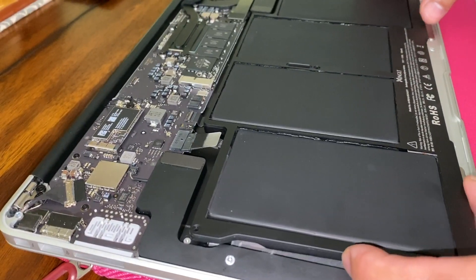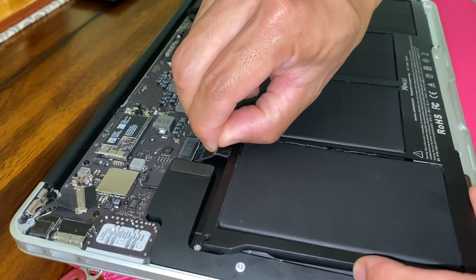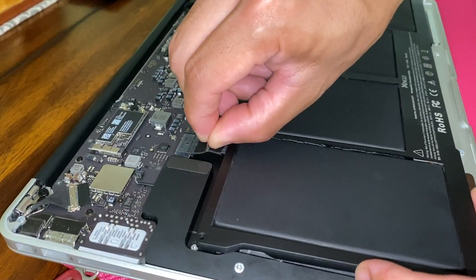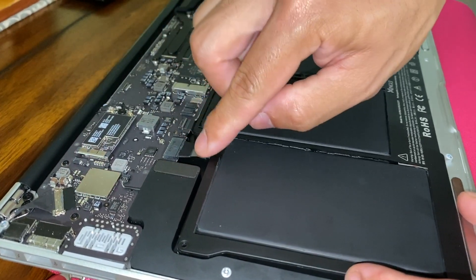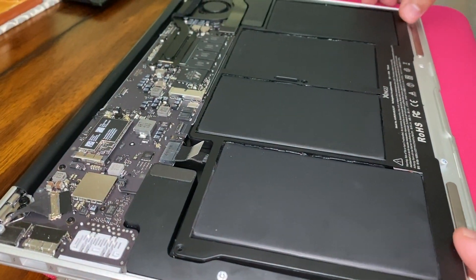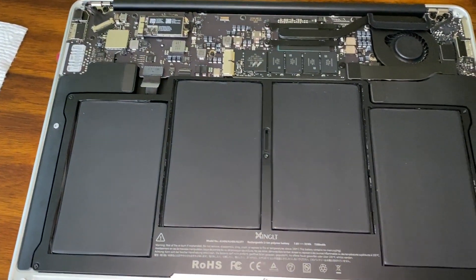I have the new battery in place. I'm just going to go ahead and plug it in first by taking this tab and sticking it inside here — you just push it in to seat it, just like that. Then I'm going to go ahead and put in all five screws. From here on out, all you have to do is reverse the installation and go ahead and put the cover back on.